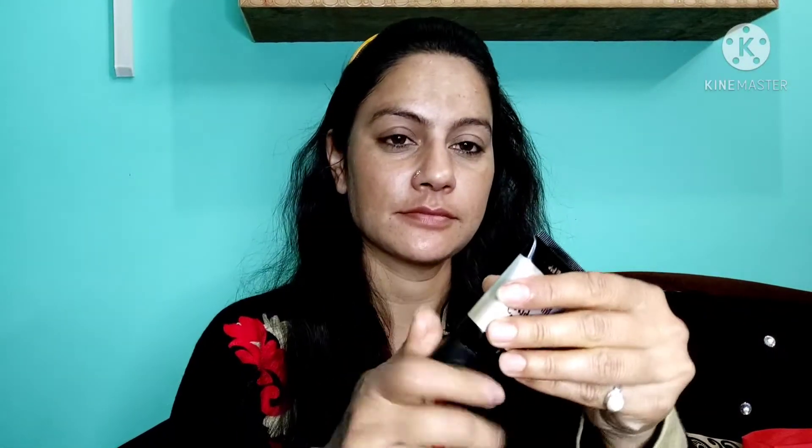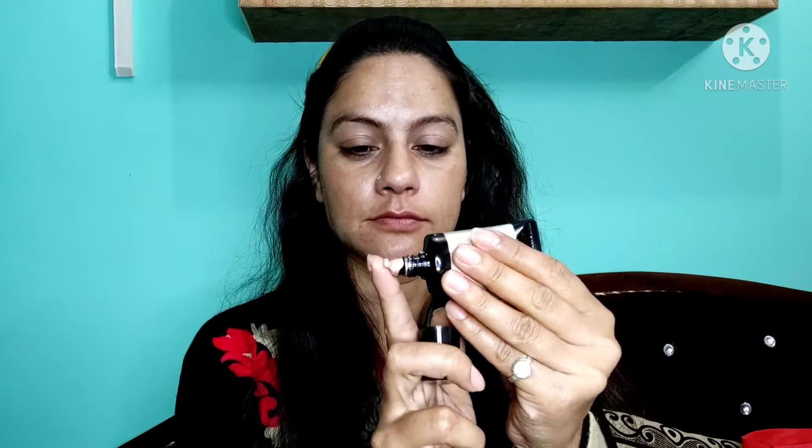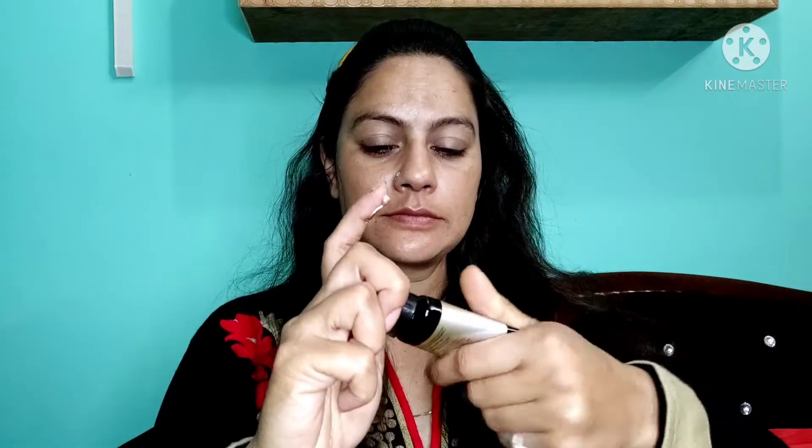The next step is Maybelline Master Stroke Cream. People use it as a highlighter — it's a very old brand — but I will apply it as a highlighter. I will apply it on my face so it will shine.